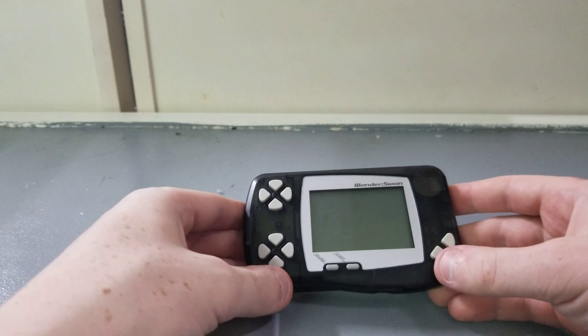That was my review on the Bandai Wonderswan. If you liked the video, please like, comment, and subscribe, and I will see you guys back here with another review. Bye-bye.